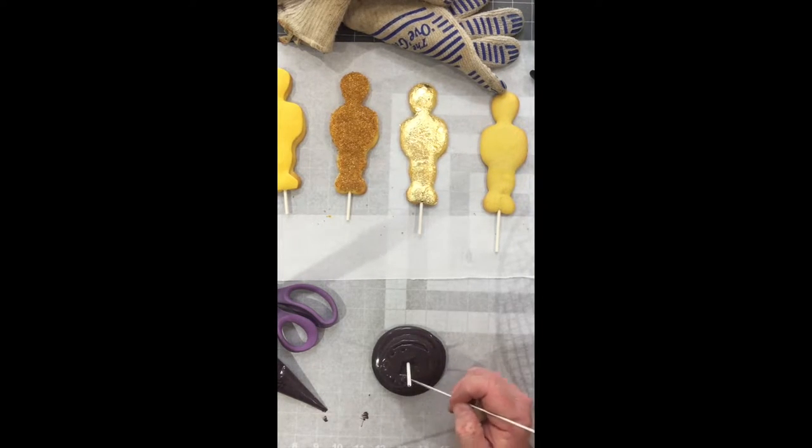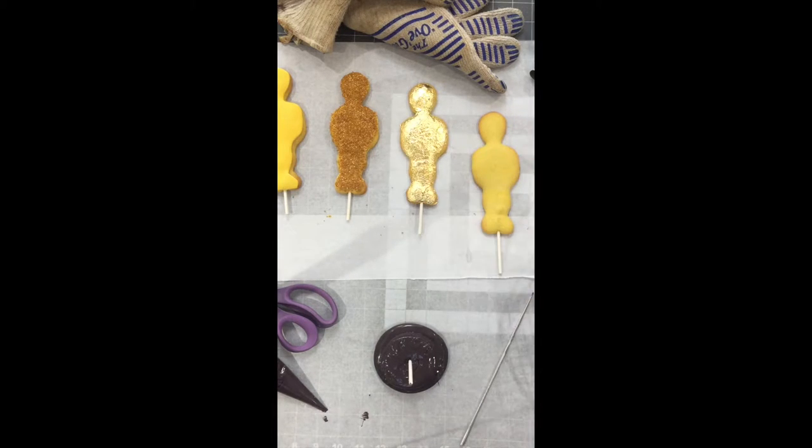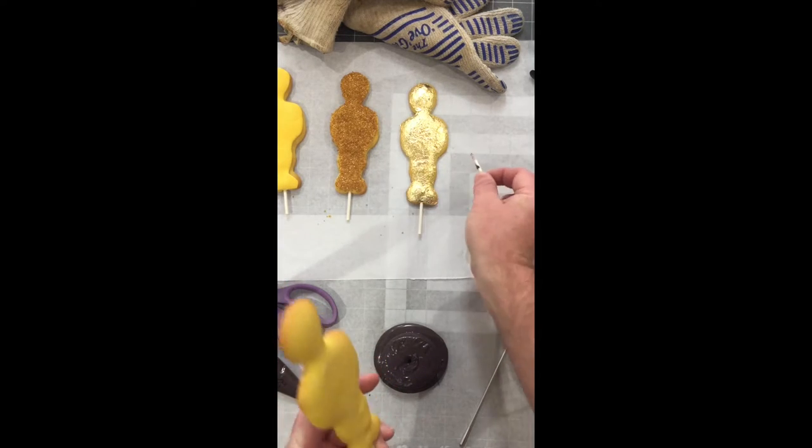Here I am using a needle tool to spread the chocolate out so that it covers the entire cookie. Now you simply take out your lollipop stick and cut off the one in the cookie to the length that will fit in without hitting the bottom.